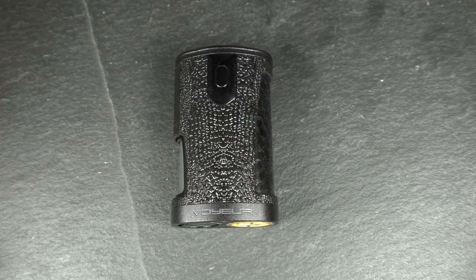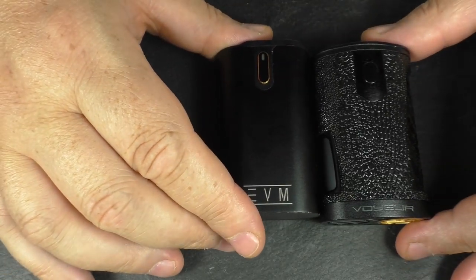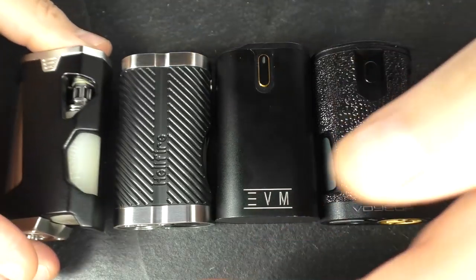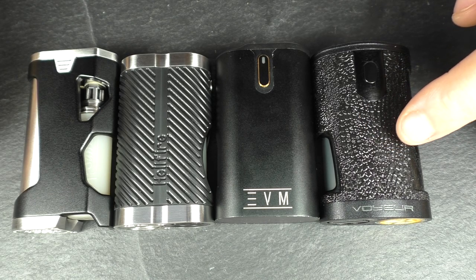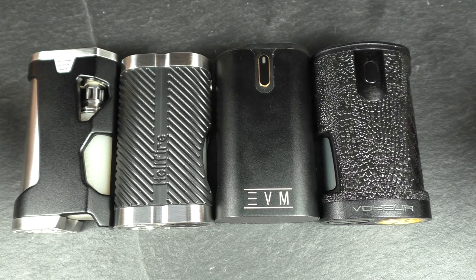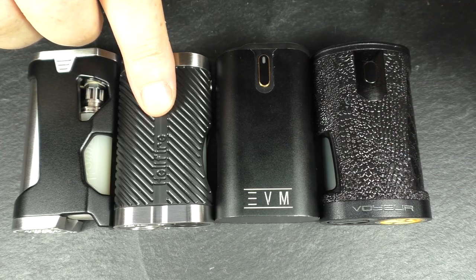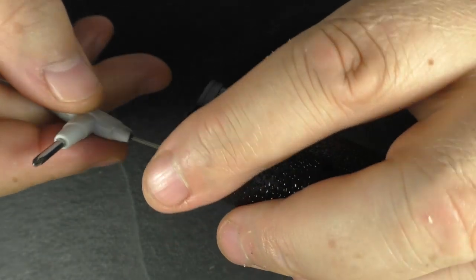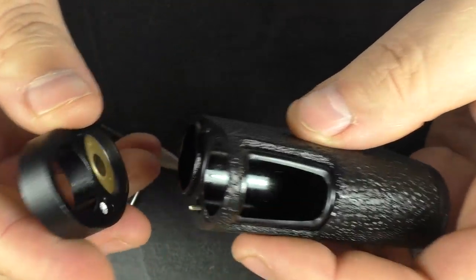I'll pop this beside a couple of other MOSFETs just to give you an idea of the size. These are also 18650 MOSFET mods — we've got the Hellfire, the Cobra, and the Game Over V3. You can see the size comparison yourself. The only thing is the bottle here only has about 6.2ml capacity, which is about the same as the Cobra if I remember right — you can get a lot more in the EVM. Now I'm going to take it to bits: there are two screws at the top and two at the bottom.